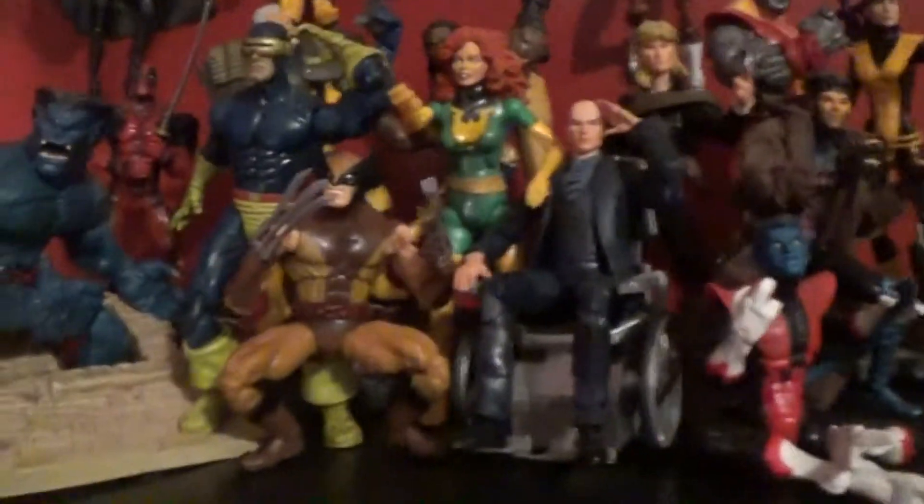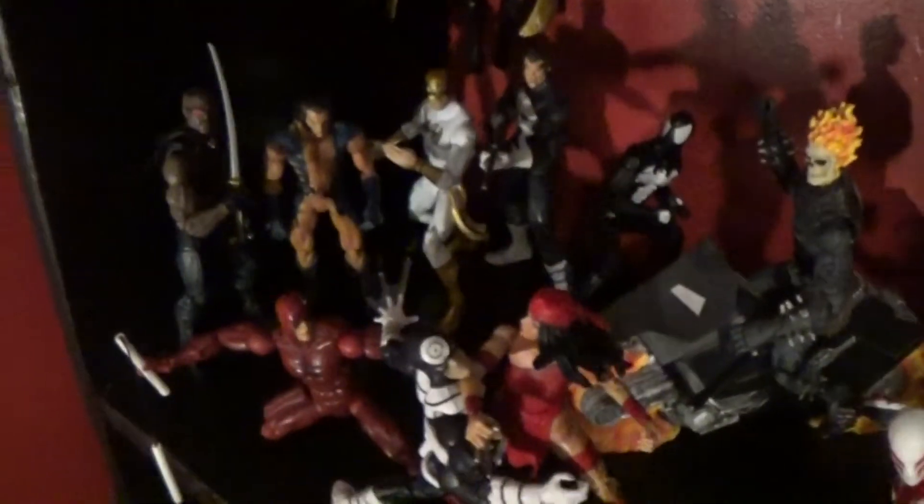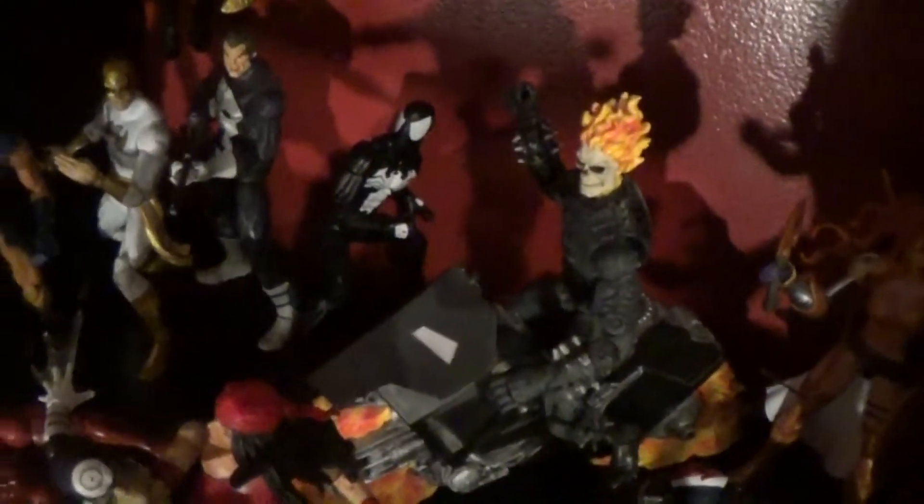Down here we got more of my Marvel Knights — it's kind of hard to see back there. I got a couple of cosmic characters back there: Kid Nova, Angela I think is her name, and Adam Warlock. In the front we got Spider-UK and Spider-Man 2099, an inside Venom I just threw in randomly, and a bunch of Marvel Knights characters including the Danny Ketch Ghost Rider. I just picked up that Blade today at Walmart — pretty excited about that.